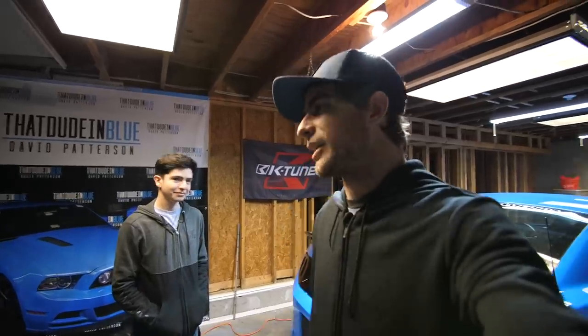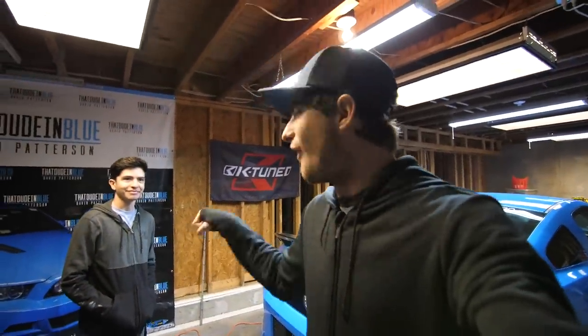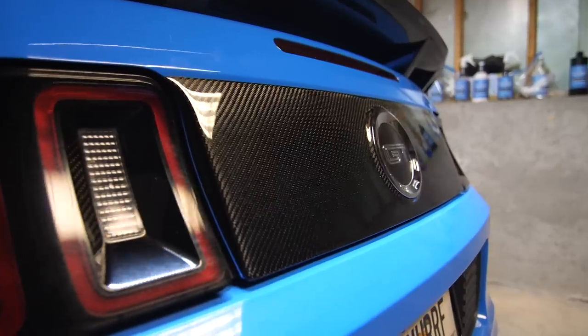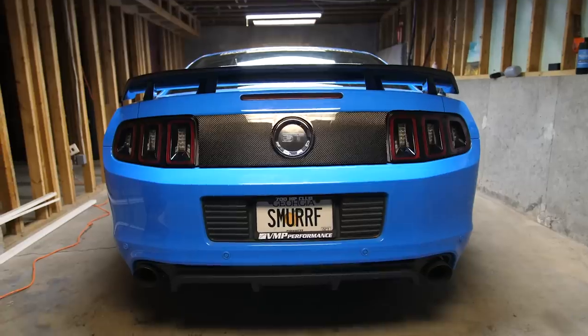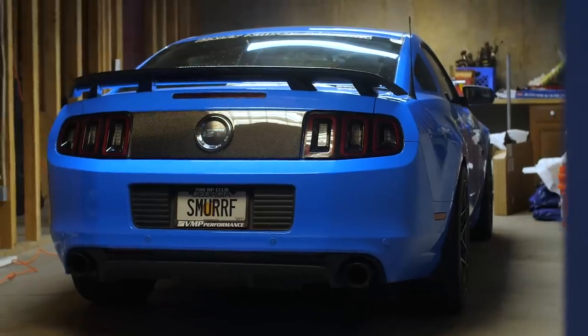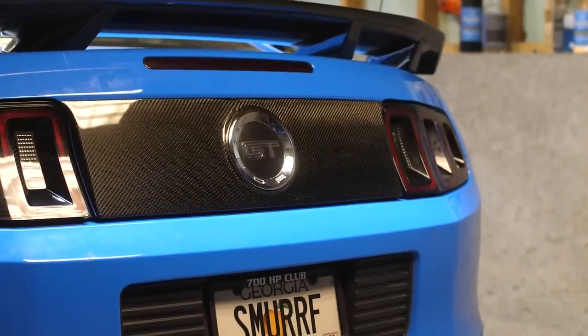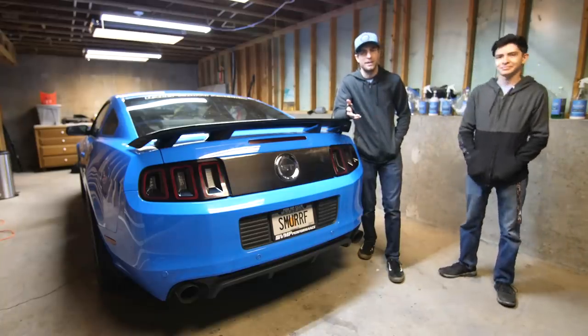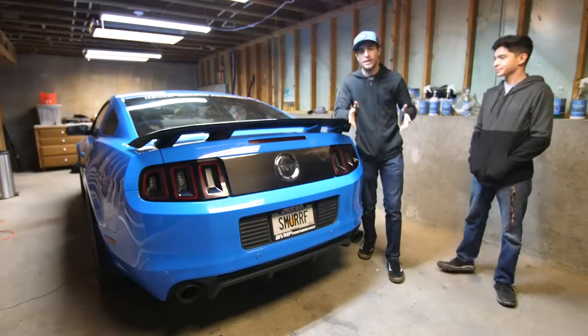So we just let the adhesives and all that cure for a while — we went upstairs, played some video games, you know, really hard work. Then came back downstairs, it's almost nighttime now, and it is complete. And it looks freaking awesome. It does look great. Let's show it off.